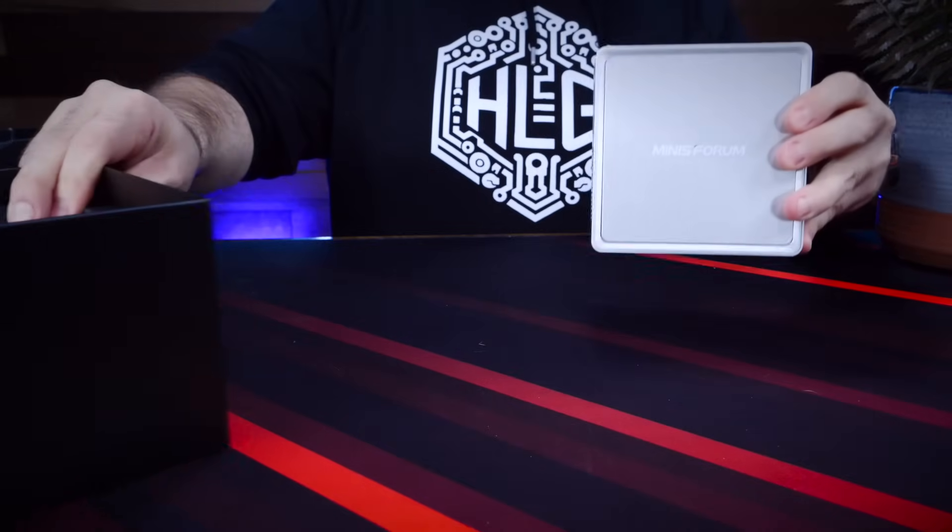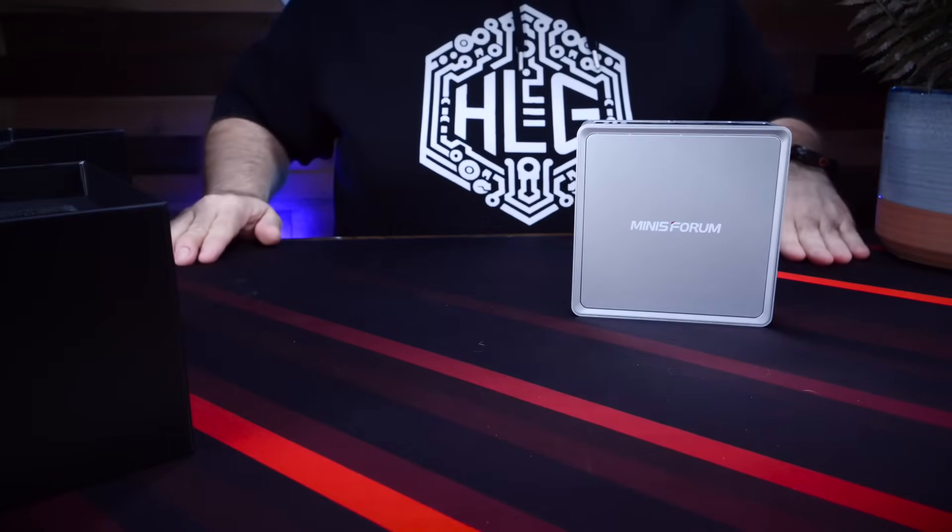Incidentally, 64GB is the max you can stuff into this unit. The system is also really lightweight, which can be a pro for sure, but when I was pulling it out of the box I'll admit I was expecting something a bit heavier — which this system is not.